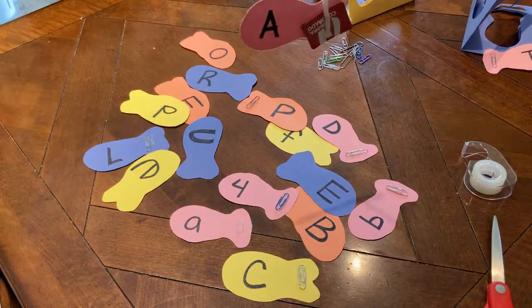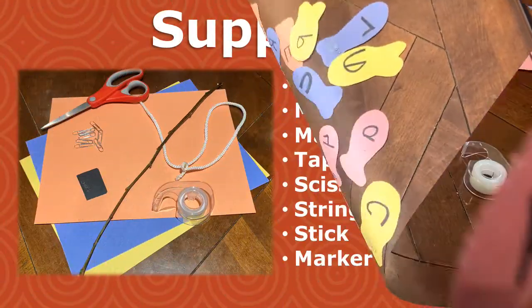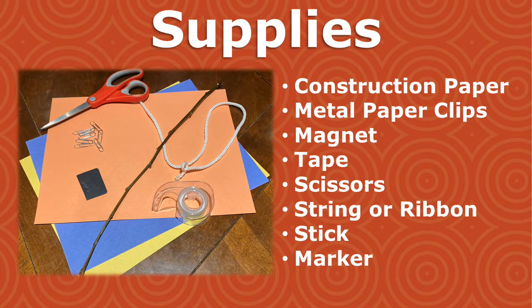The other four skills are read, talk, write, and sing, and we'll be touching on all of these in Make and Learn. Today we are making a fun alphabet fishing game using supplies you probably already have at home.